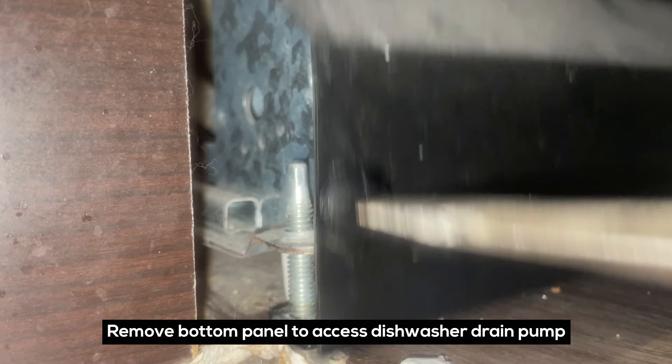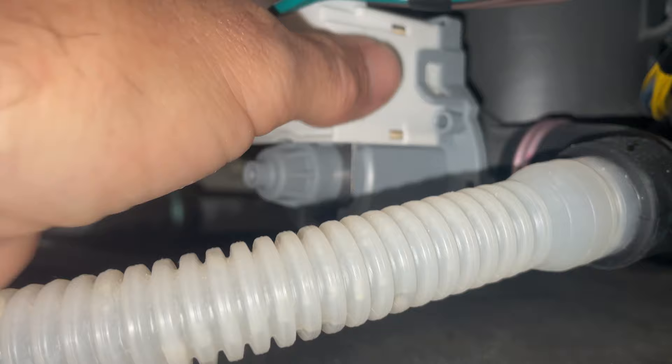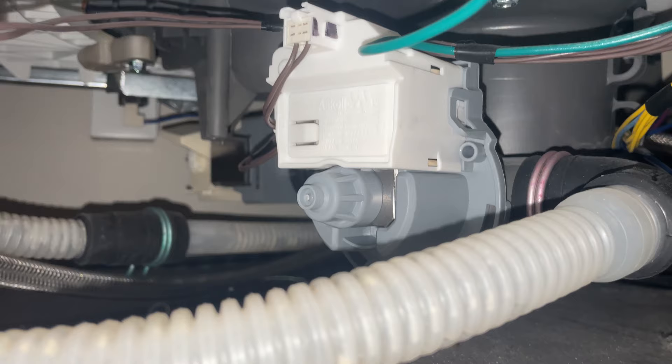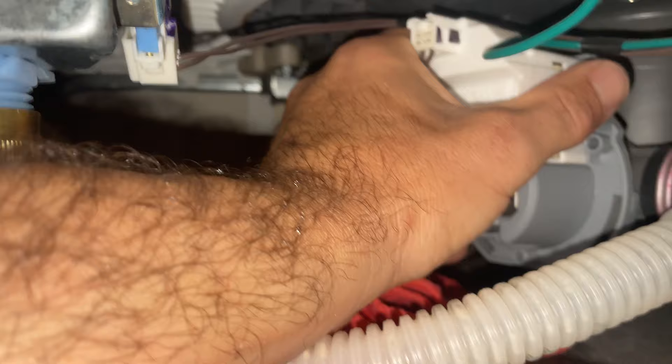Most of the water is out now — we're gonna remove the pump and check for obstructions. Sounds like it's trying to run but it's not. This is a Whirlpool model — here's the drain pump. Have a rag ready because water's gonna come out. Some drain pumps have screws that hold them in; I don't think this one does. Just gonna twist to the left and get my rag ready. I've got the power off, this unit unplugged as well.